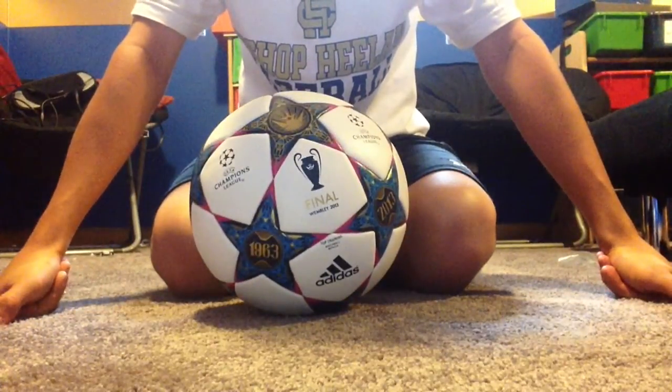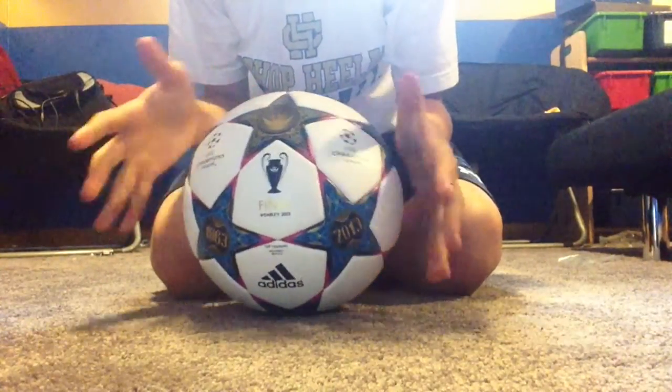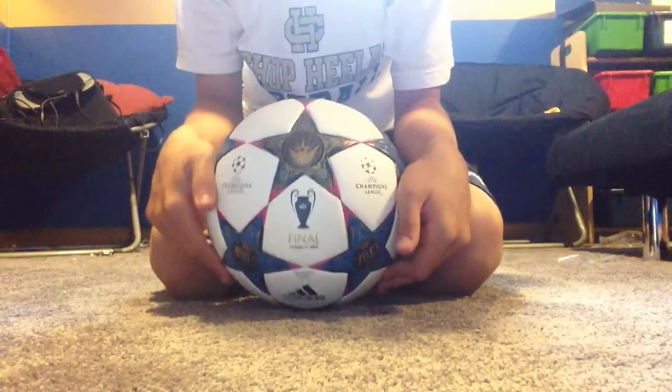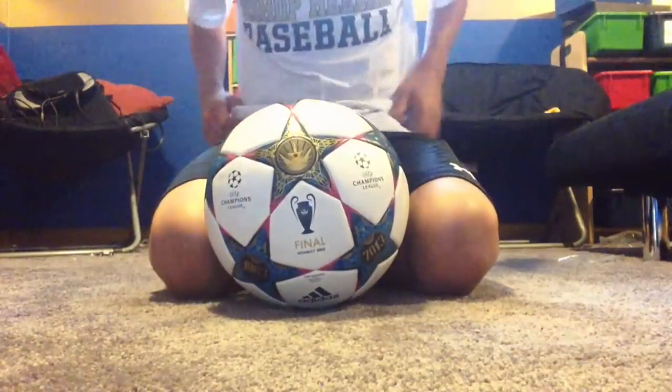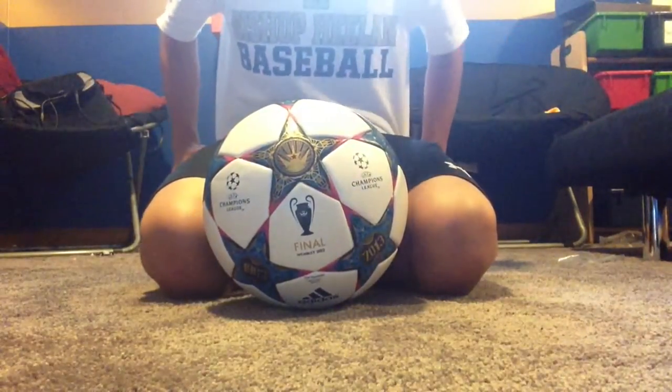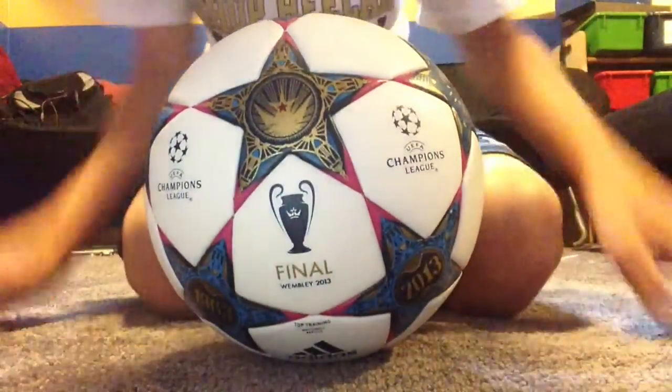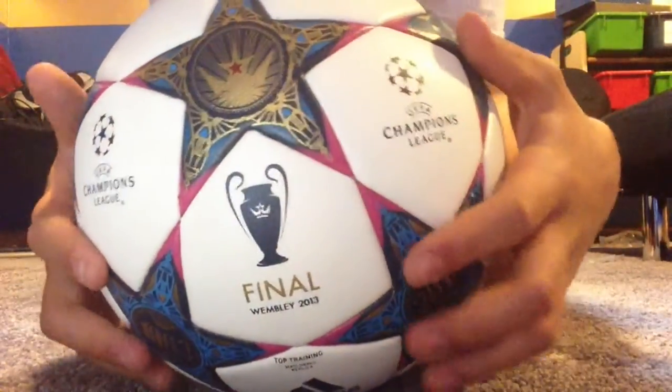Stream Creations here to bring you a new soccer ball review. I know I'm doing lots of soccer reviews, but that's because I'm getting lots of soccer stuff because I love soccer and baseball. This is my team right now. And today I've got the 2013 Wembley Champions League Final Match Ball.